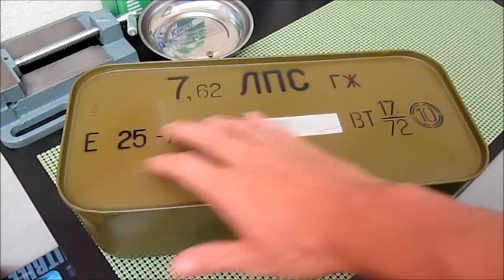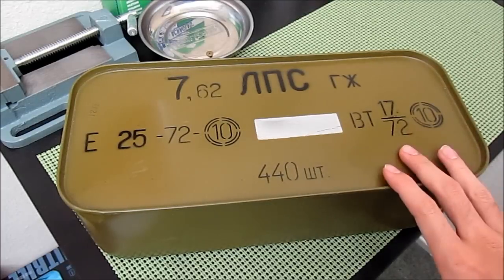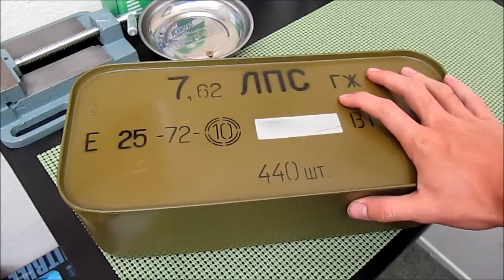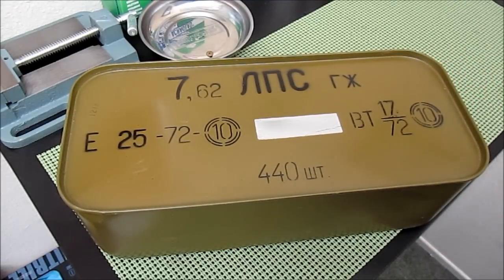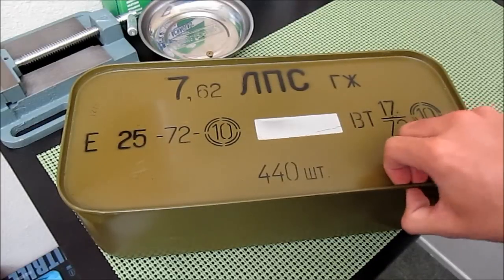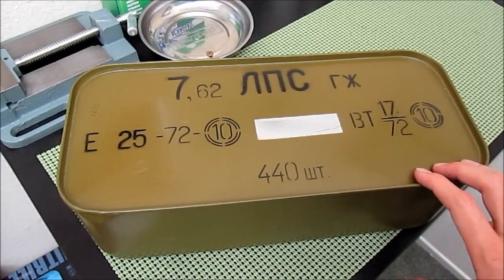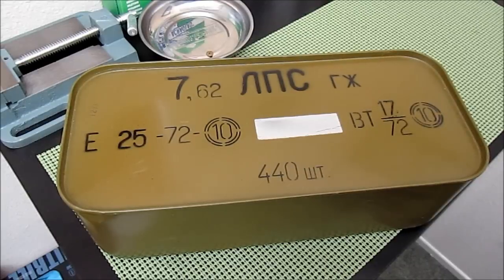I'll do a separate video on how to read the markings on the tin, but for right now I'm just going to open it. In the packaging I just got the single tin and it didn't come with a can opener, so I'm going to have to figure out how to open this myself — it is sealed extremely well. What I think I'm going to do is try and puncture the metal using a screwdriver and a hammer and then cut the metal open using some tin snips.